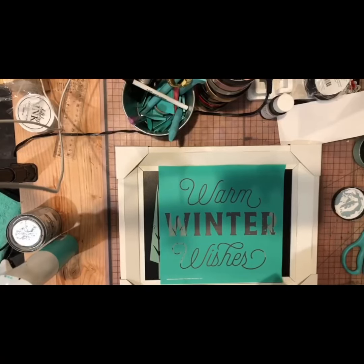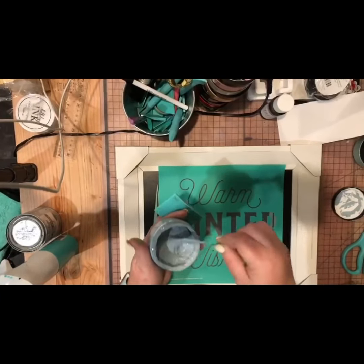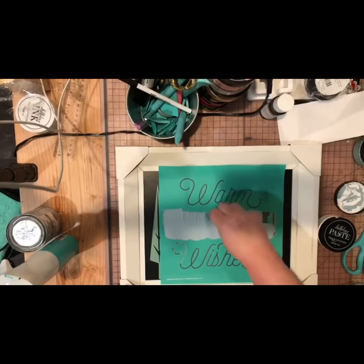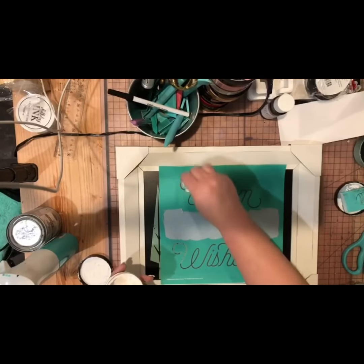I'm going to go ahead and stir up my chalk paste — this is the Ocean Mist I'm going to use first. I added just a little distilled water to it, and with my stir stick I applied some chalk paste onto the word 'winter,' then I took a mini squeegee and pulled it all over that silk screen area.